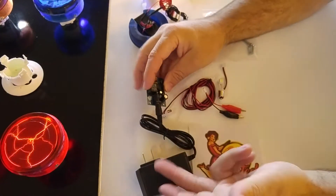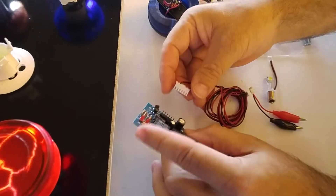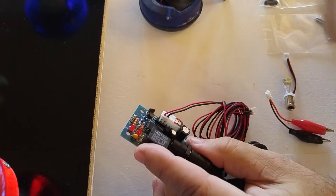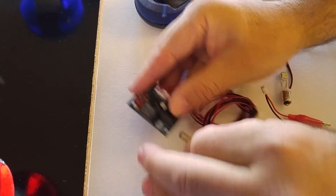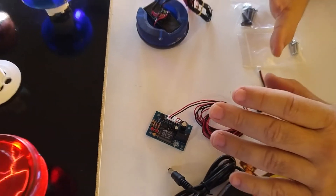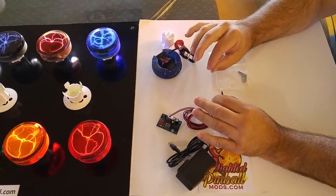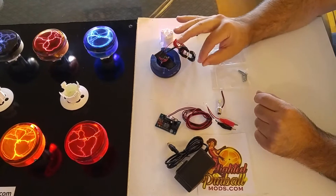That's where this relay comes in. The power is going to come to the relay, and from the relay there's a little plug that connects everything else. In other videos we mentioned that the plasma can either be on all the time, sound activated, or can turn on and off as the original plasma in the game did. The exception is the newer spike systems — those have to be on all the time or sound activated.